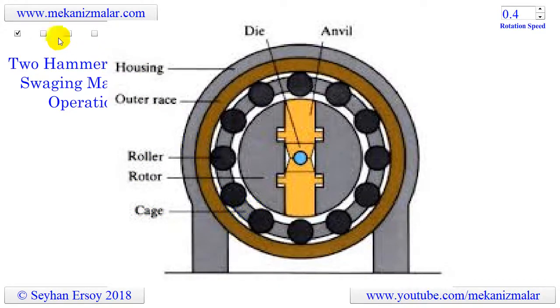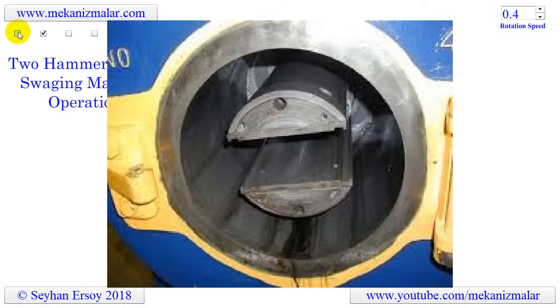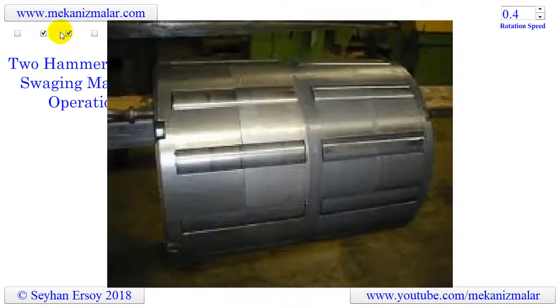The next image shows the spindle. The third image shows the cage and rollers. The final image shows the dies and a part produced by these dies.